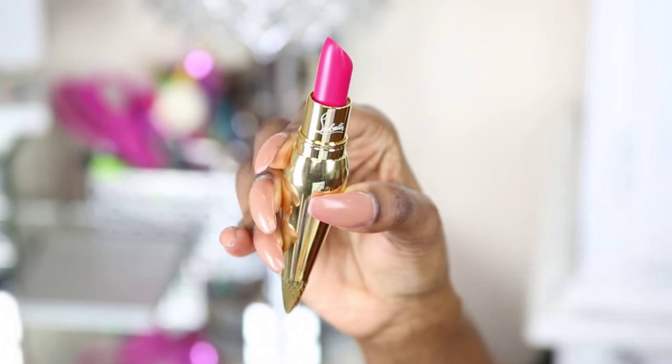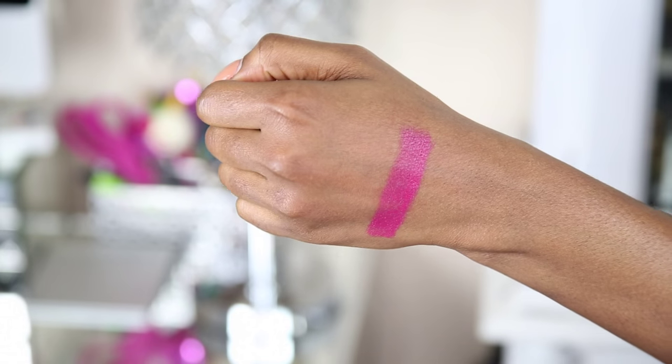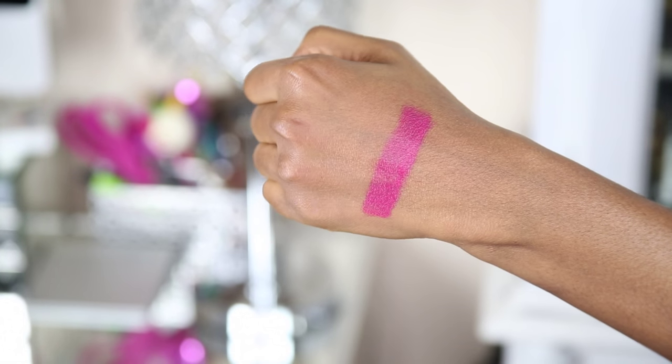The next one here is Bengali, number 100. They do have two Bengalis - they have it in the matte finish and the satin finish. I have mine in the satin finish because the matte finish was sold out, so I will be picking that one up also. This one is like your typical bright neon pink - it kind of pulls a little bit of Candy Yum Yum maybe from MAC. I think this was like one of their number one sellers because it's a really popular color.